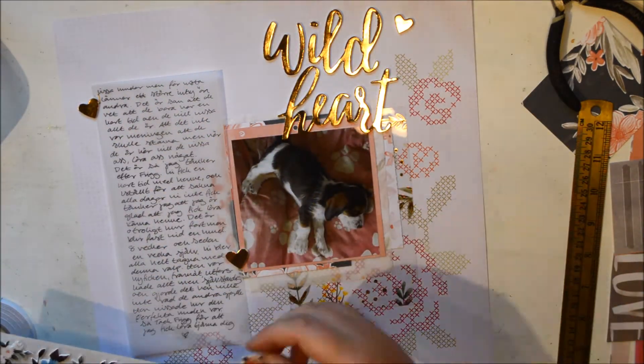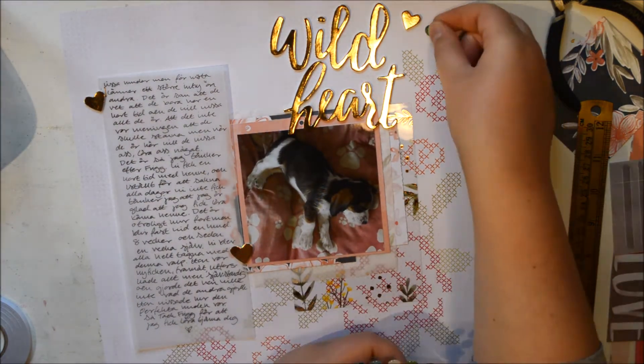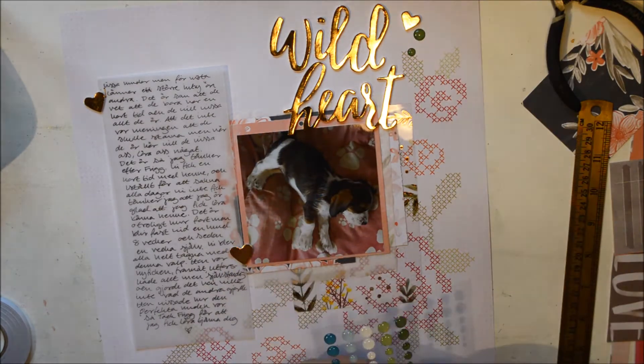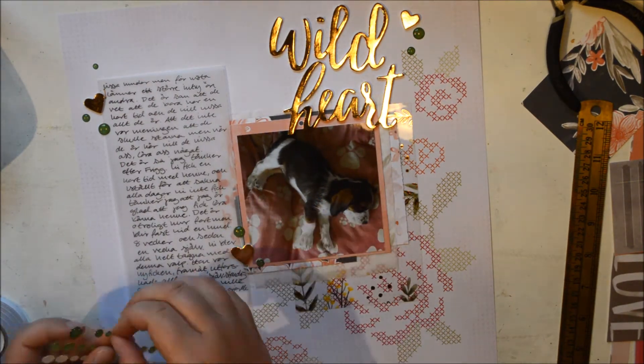I do have one other thing that is not from the paper pad here, and that is — you can see that acetate has some leaves. I used that — that is the last piece from the acetate when I got the Take Me Away collection. I have hoarded it and I decided I'm going to use it. So now I'm adding some enamel dots. These are in green and I really like that.